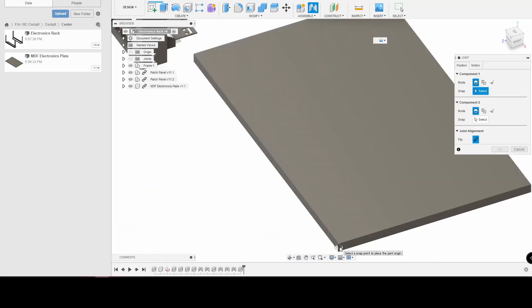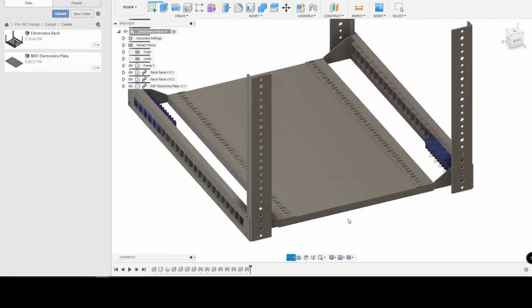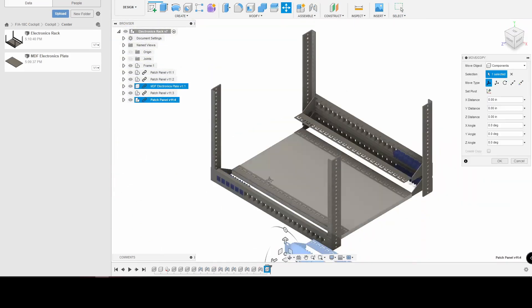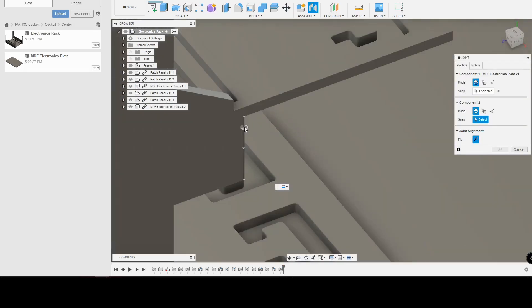With that piece made, we can essentially drop all of those into a full assembly. And with all of that CAD work done, we can head over into the real world and start actually making it.